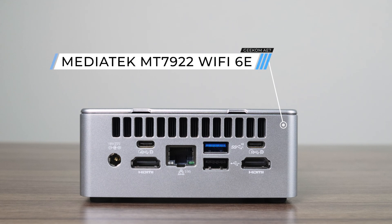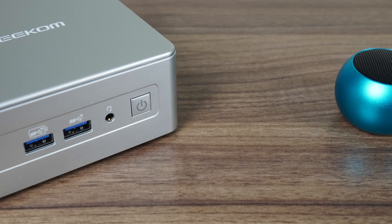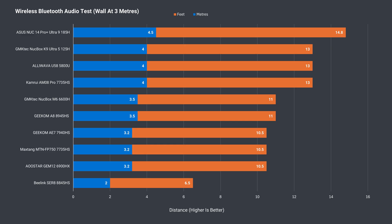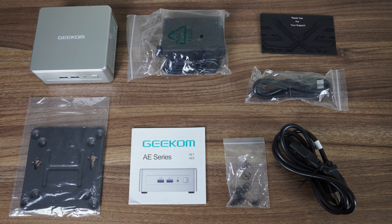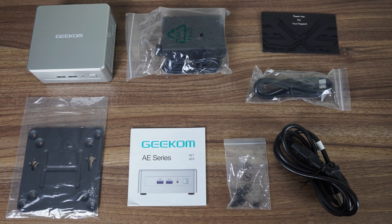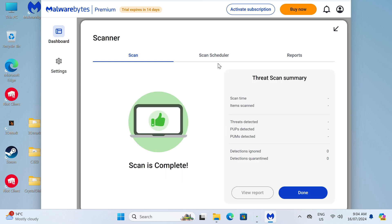Realtek 2.5 gigabit LAN and MediaTek Wi-Fi 6E are used for networking, and testing its wireless range using my Bluetooth audio speaker, audio played uninterrupted at 3.2 meters or 10.5 feet — an average result. The usual Geekom accessories are included: a compact power supply, along with a monitor mount and HDMI cord. Geekom bundles the AE7 with Windows 11 Pro, and no malware was found on this mini with a scan.